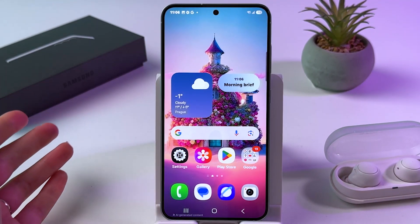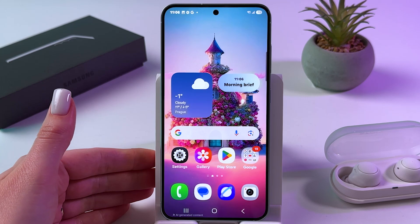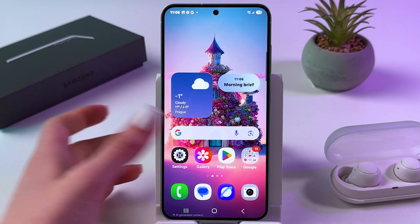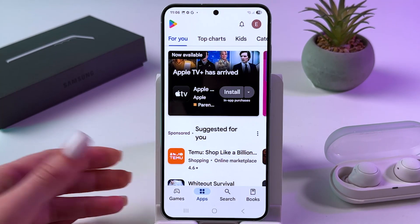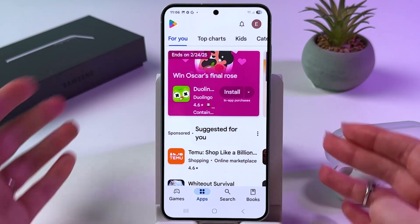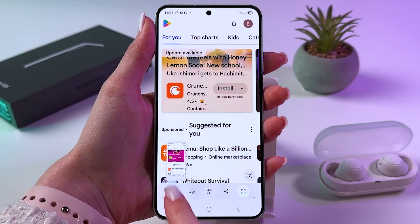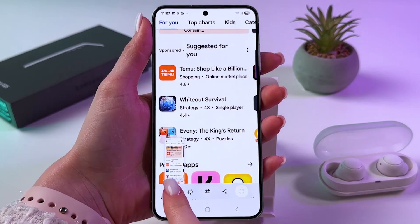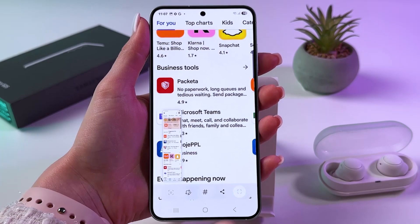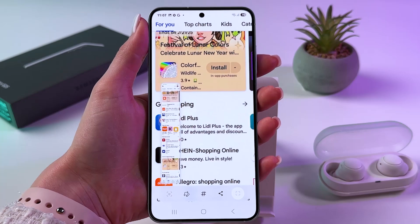Another type of screenshot I want to show you is the scrolling screenshot. First you need to open any app in which you can scroll, or for example visit a web page. I'm going to open the Play Store. Now you need to take a screenshot — it doesn't matter which method you use, just do it. Then this arrow appears on the screen. Tap it and continue tapping until the end, or until all the information you want to save has been captured.